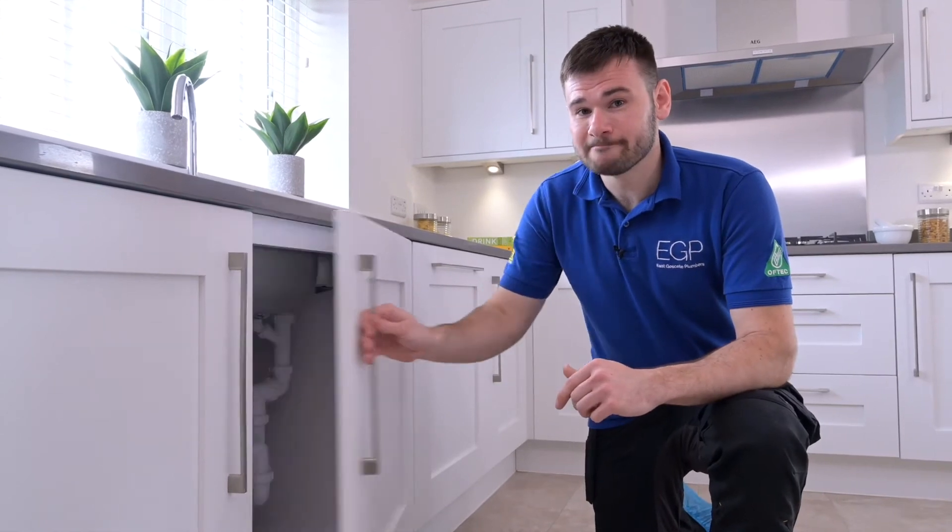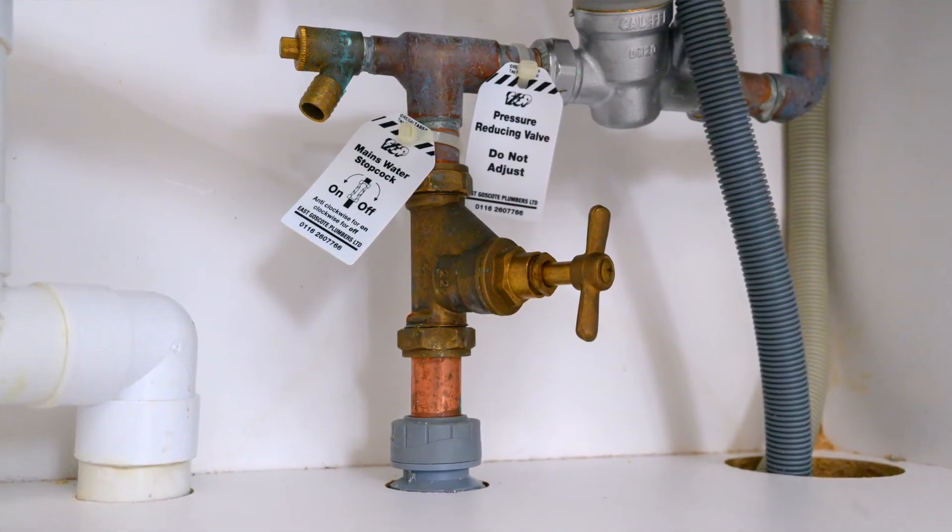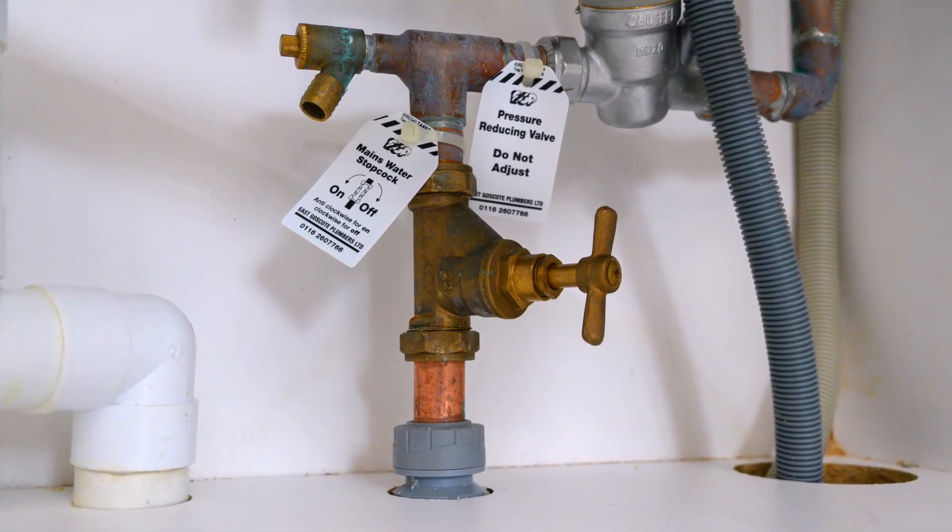In all Jelson properties, these are located underneath the kitchen sink. The stopcock can be identified by the blue or grey MDPE pipe coming in from underneath the stopcock.